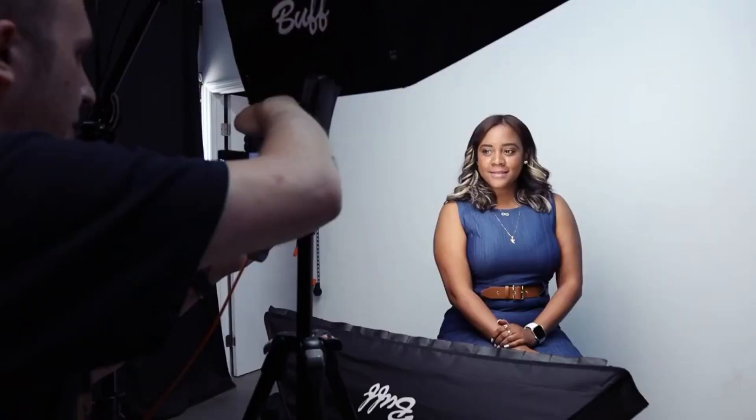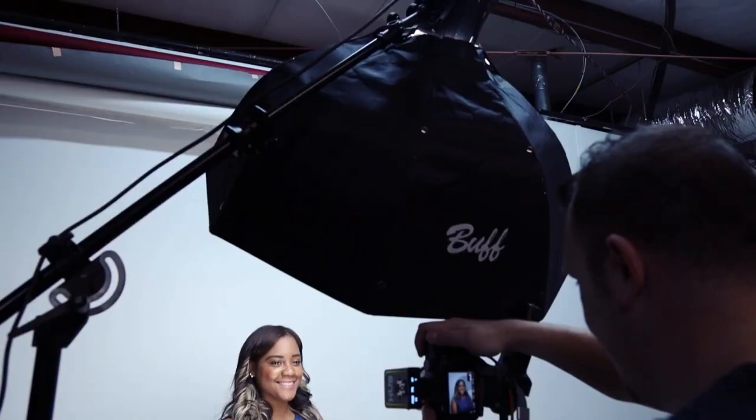Keeping with the same setup, I removed the 5-in-1 reflector and tossed in a second Link with a 10 by 36 inch foldable strip box with both the inner and outer diffusion panels along with the grid. This had the same effect as the reflector; however, by using a flash, I was able to have control over the amount of light that was filling in those shadows.